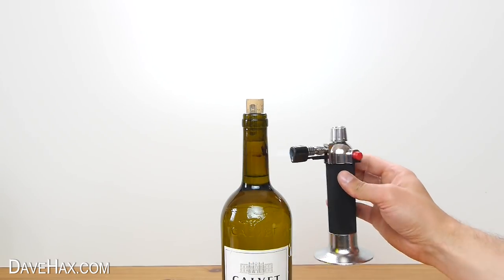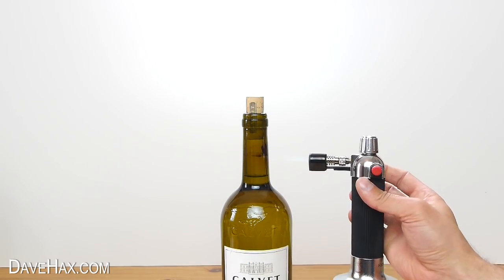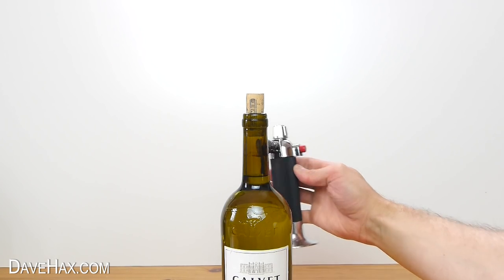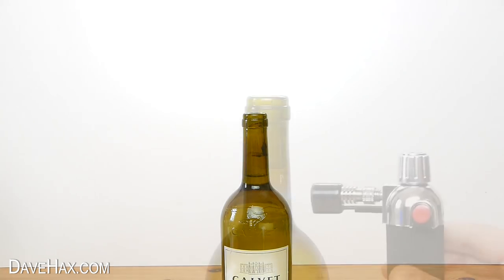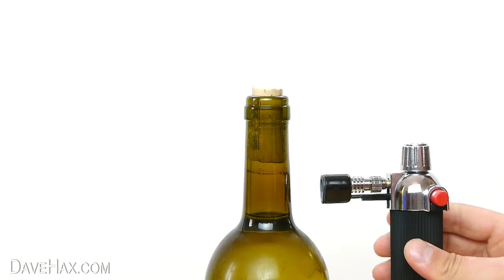When it does go, it really does shoot out, so don't point it at anything important. And if we do it again with another bottle, you can see it a little closer up.